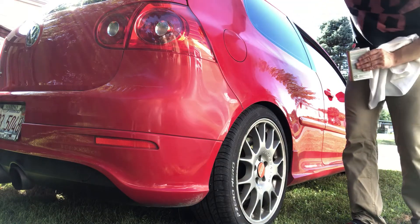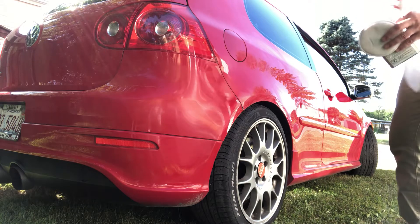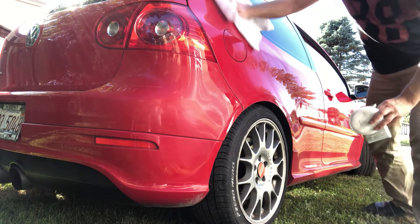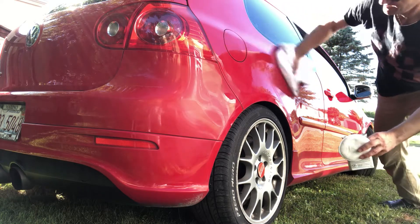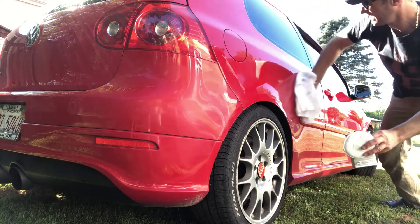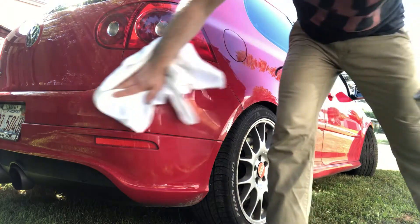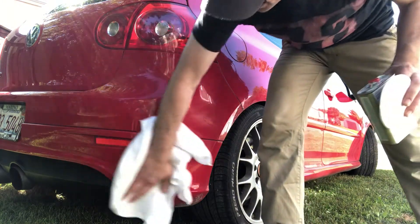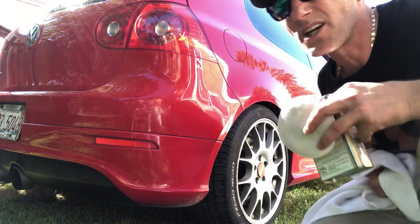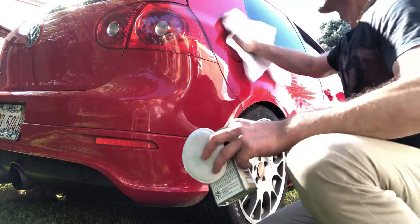It's too hot outside to be dealing with this — that's why I'm not finishing the whole thing. Just showing you how good it is. You can see the difference of how it was and how it is now. Look how shiny it is.